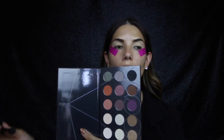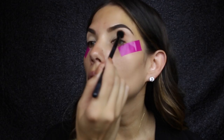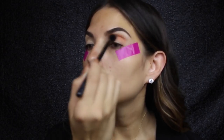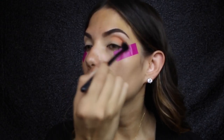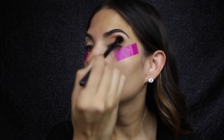I'm going to take the Warm Spectrum palette from Zoeva today and I'm going to use all the shadows from here. I'm going to go in with this warm tone first - this is going to be my transition shade. I'm using a Morphe blending brush, and then with a smaller blending brush, I'm using a MAC, maybe it's a 217.